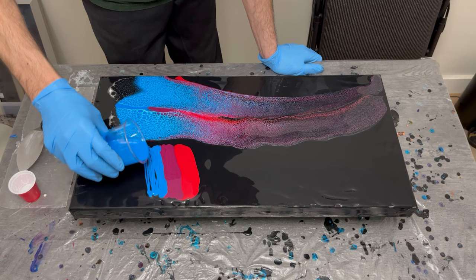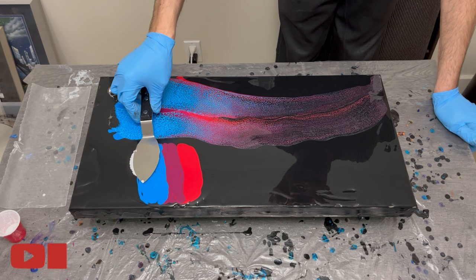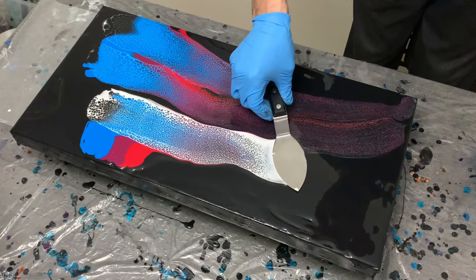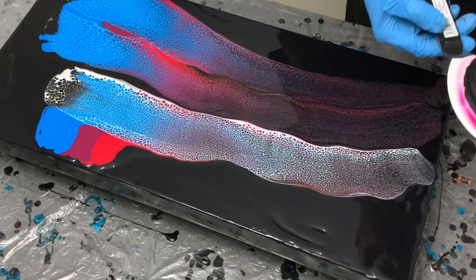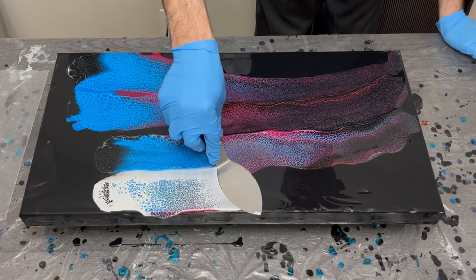For my question of the week: do any of you paint pour artists out there — whether as a hobby, part-time, or full-time — ever really struggle with getting ideas in your head for what you want to do that week or planning forward? I had a really hard time deciding what to do this week and ultimately went back to a swipe technique, which I really enjoy, and a simple color combination.